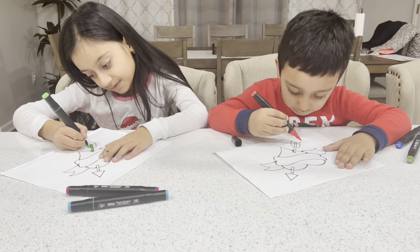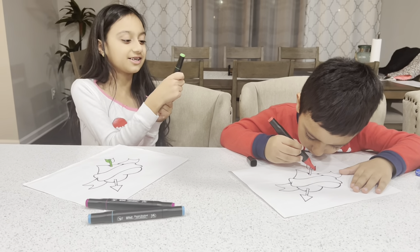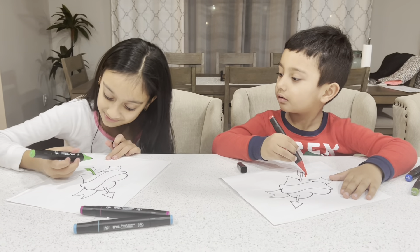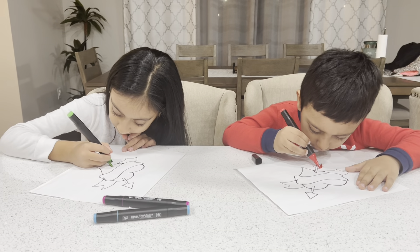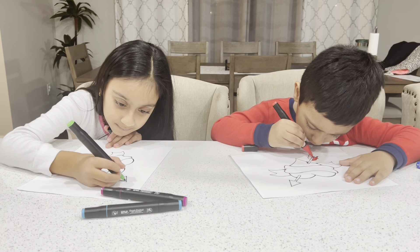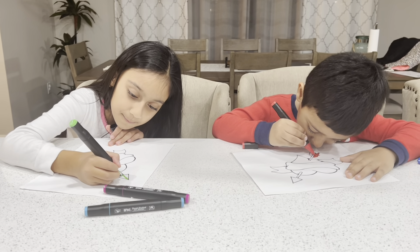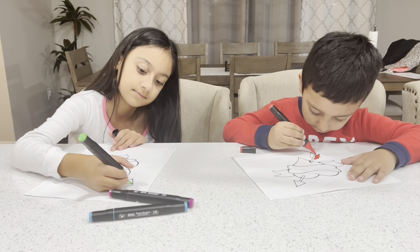I'm going to do the bottom red. And if you guys didn't know, these are actually two-sided markers.